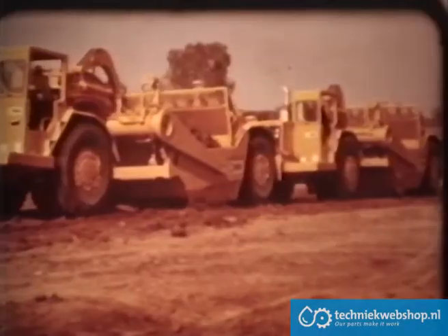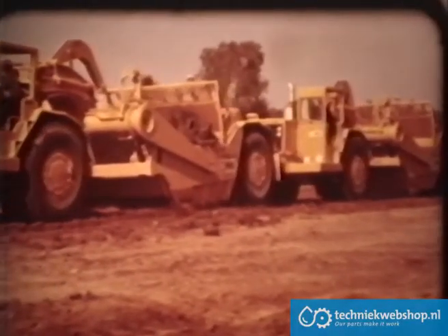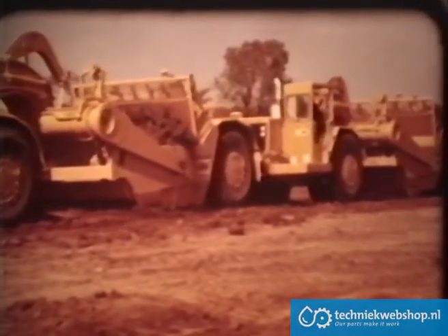To help you develop the necessary skills, here are some operating tips on CAT push-pull scrapers.